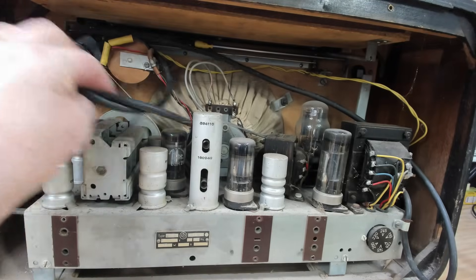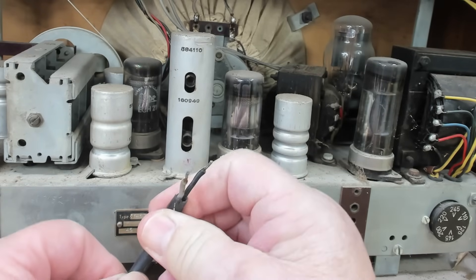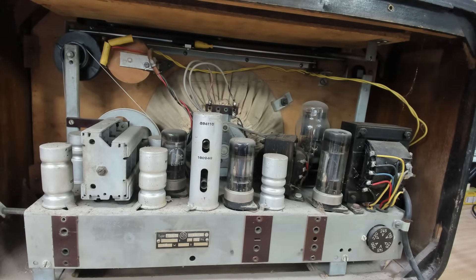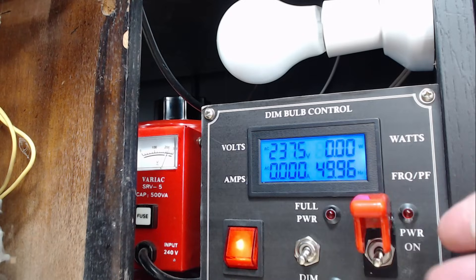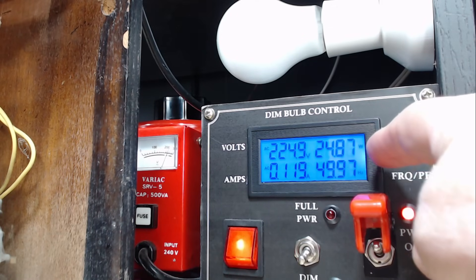It hasn't got a plug on it — just the lead — so the plug's been removed, but the wire is still in really good condition. As usual, I'm going to plug it in on the dim bulb tester and see what happens. I've fitted a plug to the line and I've also put an antenna on. I'm on dim bulb; I'll put some power on and see what we get.